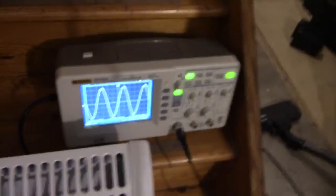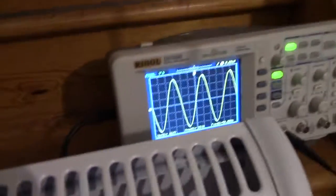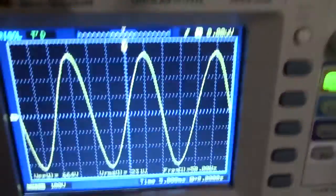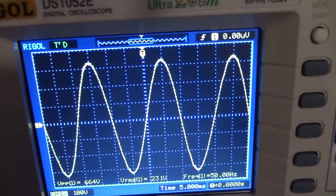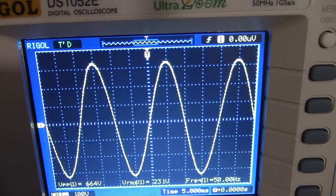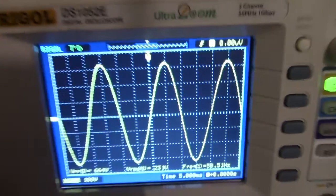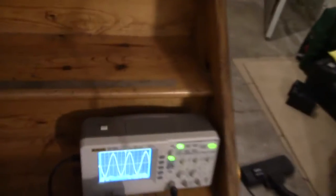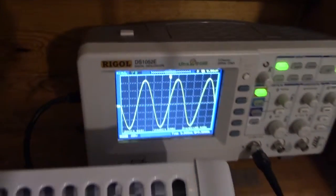Let's just turn this 650W heater on our 350W inverter and see what it does to the waveform. And absolutely nothing — it's on 650W, we've got 650W getting to it, and we don't even have a voltage drop.